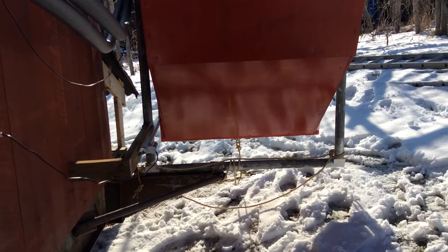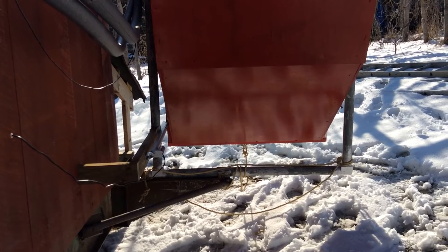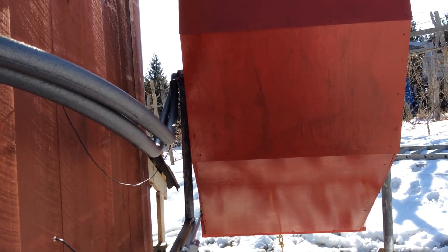Anyway, it seems to be working pretty well. I haven't run it long enough to see how many degrees per day of the 1,500 gallons it's heating, but it does warm it up — we'll see.